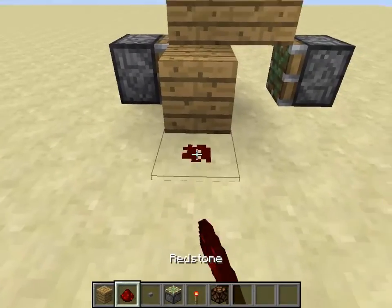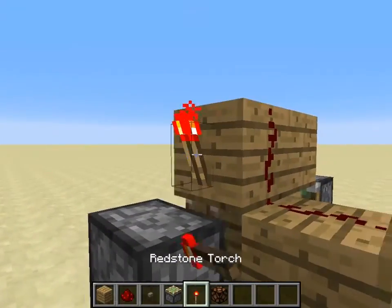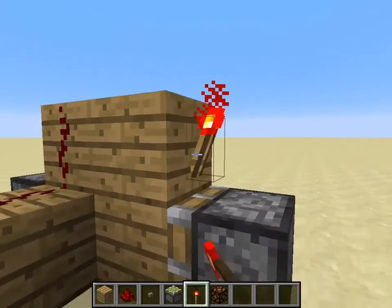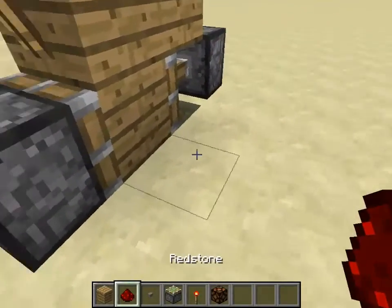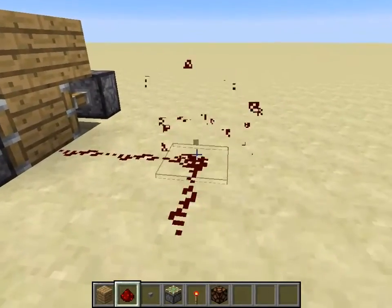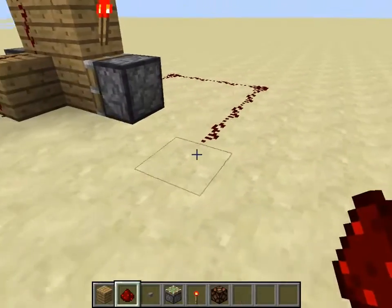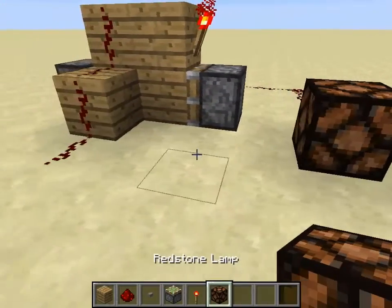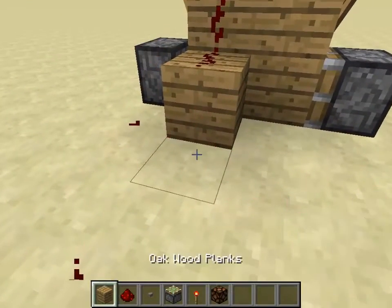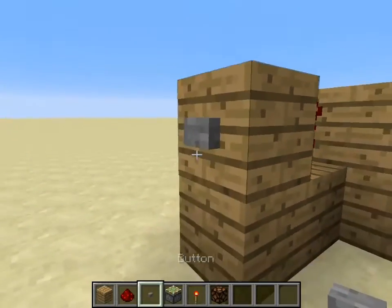I'm going to have torches on either side, and I'm going to show you that this works by putting a redstone lamp over here. I'm going to build up my button and put it right here so it'll activate it.